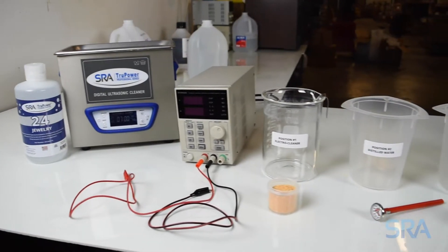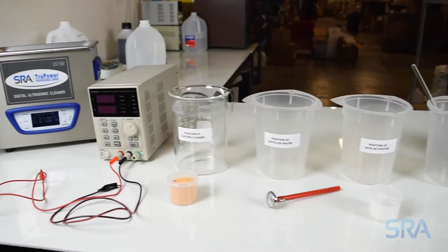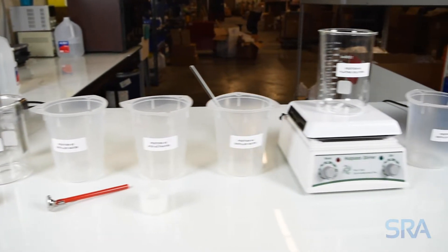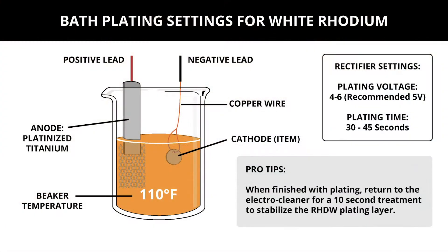In the previous video we went over how to properly set up your work area for plating. Let's now go over the recommended settings for white rhodium. Your plating beaker should be heated to 110 degrees Fahrenheit and use a platinized titanium anode. For the plating rectifier, we recommend 5 volts with a 30 to 45 second plate time.